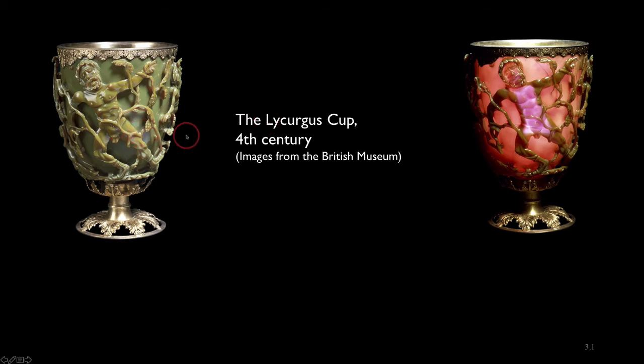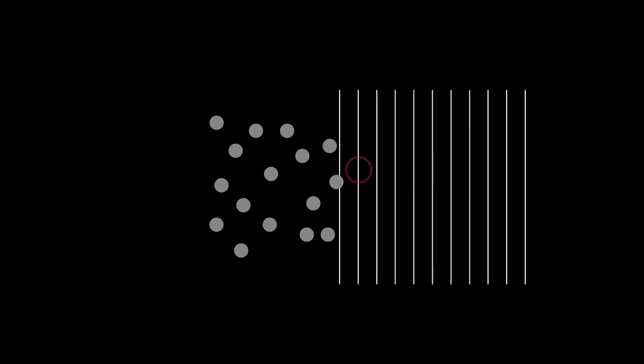So if you illuminate this cup with white light, some frequencies in that white light spectrum will be resonant with the electrons that jiggle about inside the nanoparticle. In cartoon form it might look something like this. We have a pile of metallic nanoparticles embedded in the glass, and coming in from the side we have white light with all the different wavelengths and colours. Some of the frequencies will resonate with the electrons in these metallic nanoparticles and make them jiggle about.